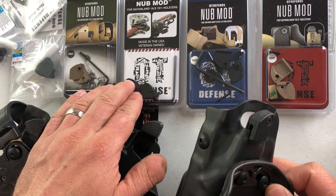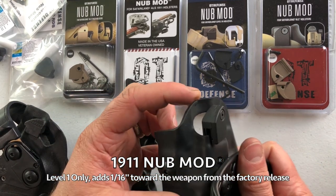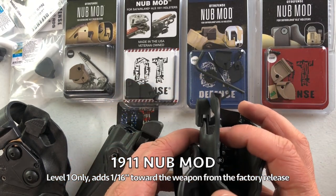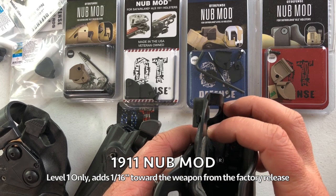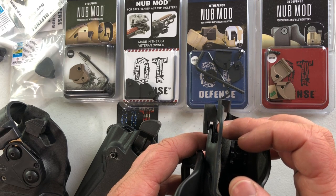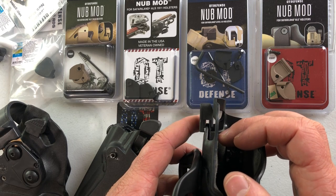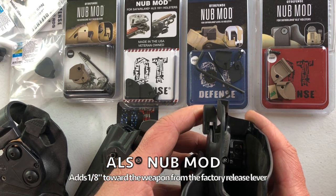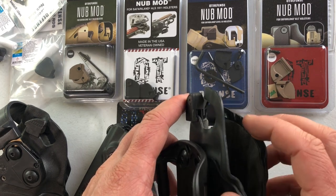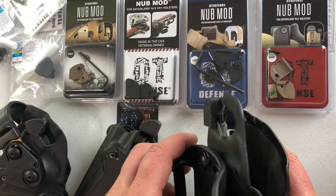1911 users: we've got the aluminum 1911 nub mod that clears the safety shroud molded into the kydex on these 6000 series holsters. If you remove the safety shroud — which a lot of guys do, just cut it off — and as long as you don't have a larger safety and you have at least one eighth of an inch between the factory lever and the safety on your weapon throughout the draw, then you could use the standard ALS nub mod. But if you leave the shroud on or have a larger safety, you need the 1911 nub mod, as this only adds a sixteenth of an inch.